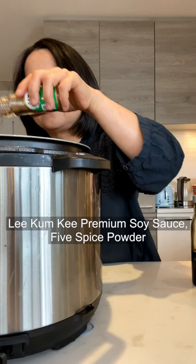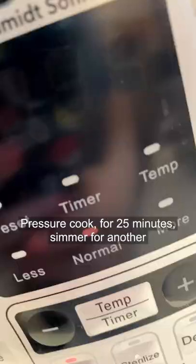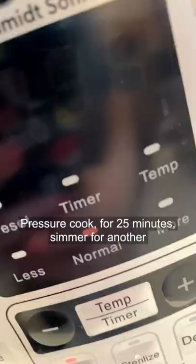Add five spice powder, five cloves of garlic, two stalks of green onion, and one and a half cups of water. Mix together, pressure cook for 25 minutes, then simmer for another 10 minutes until it turns into a thick glaze. Look at that!